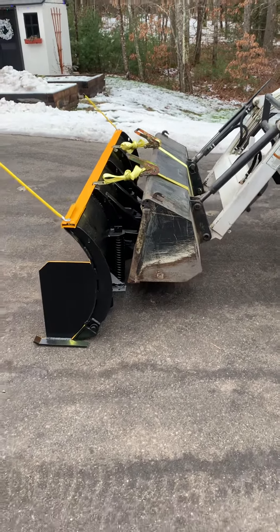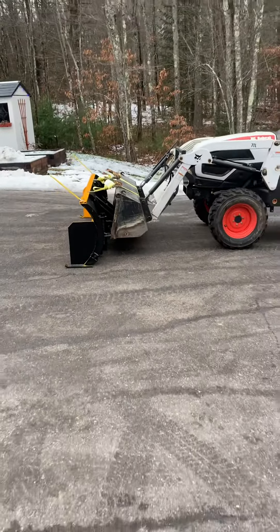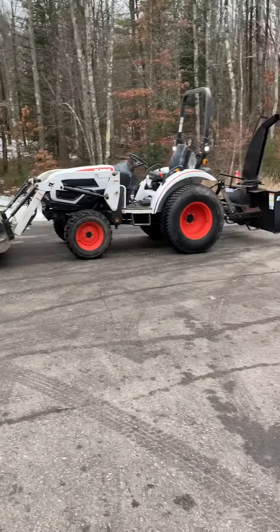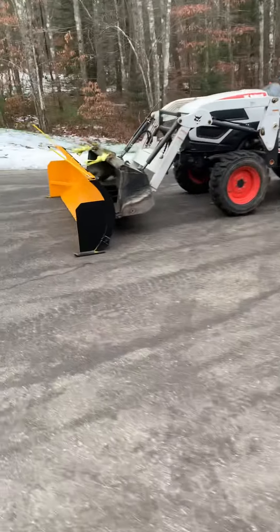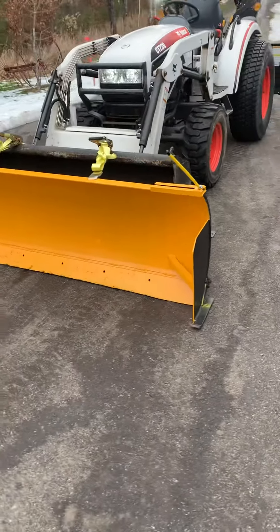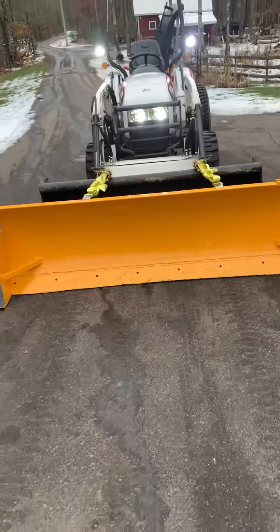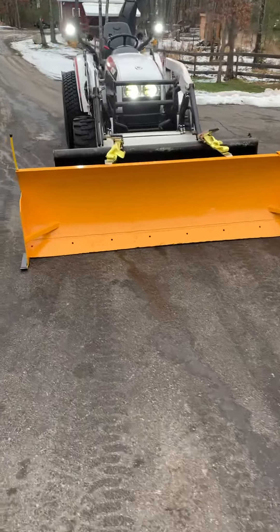There it is, guys — completed snow pusher quick attach for the large frame 30 horse Bobcat tractor. It was a fun little project, made a nice little snow scoop. Quick attach, seven and a half feet wide, we got the markers on it, all painted up and ready to go.